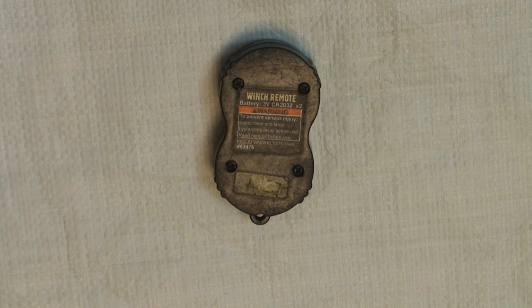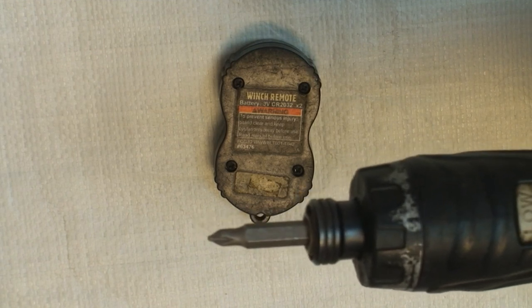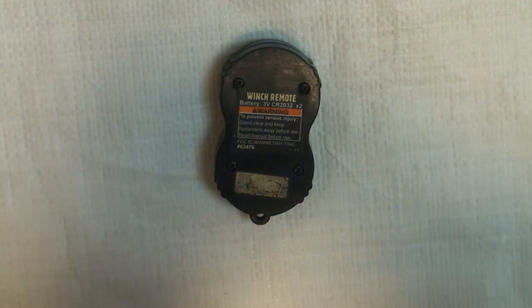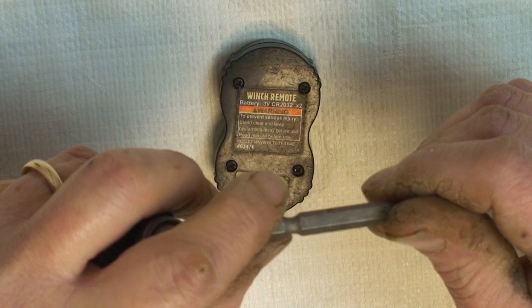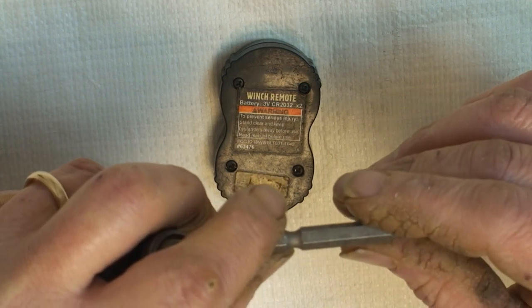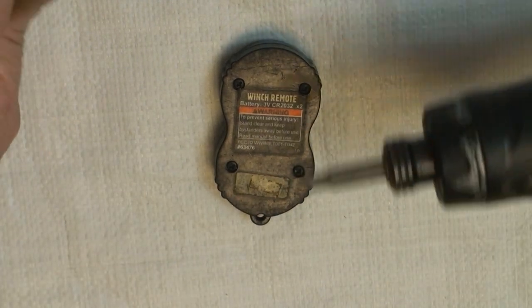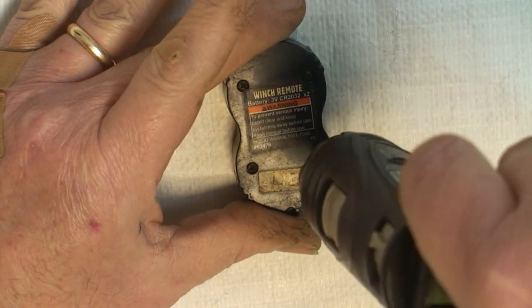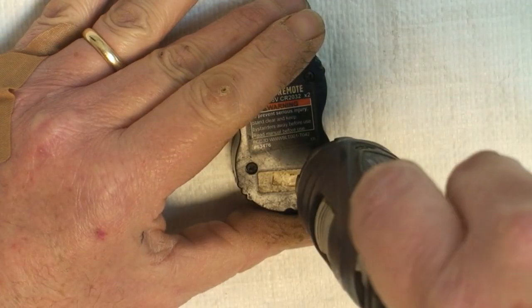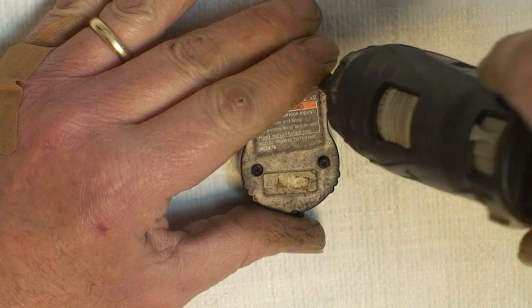The first step is to remove the screws and you need a fine point Phillips. I think this is like a number three or a number two — actually let me check that. It's actually a number one, appears VPH one — sure, that's the number or the model. Anyway, it's sharp, so you start by taking the screws out. I have this on the lowest torque setting, that's why it went like that.